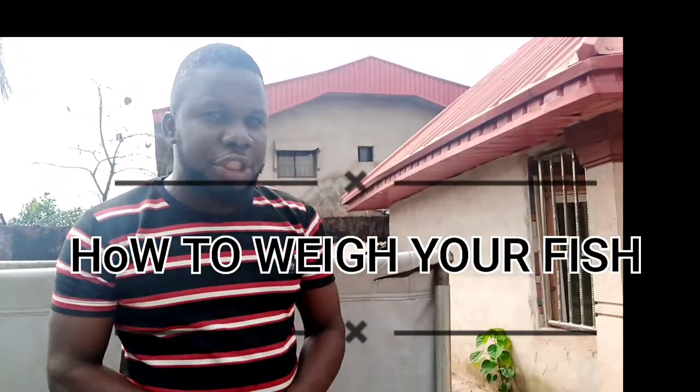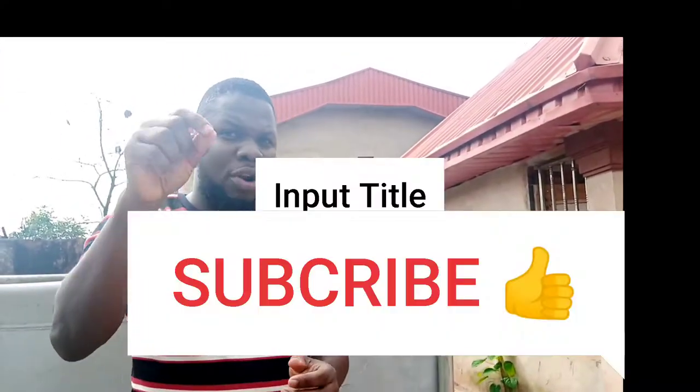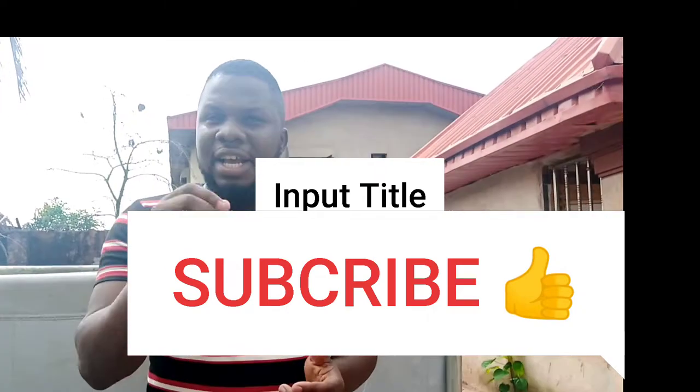Good afternoon ladies and gentlemen, you are welcome again to GOA Fish Farm. I'm back again with another video and today I'll be showing you how to weigh your fish for sale. If you are new to this channel, make sure you click on that subscribe button, comment, like and share the video with your friends and relatives.